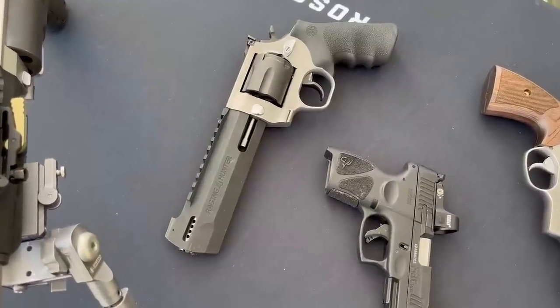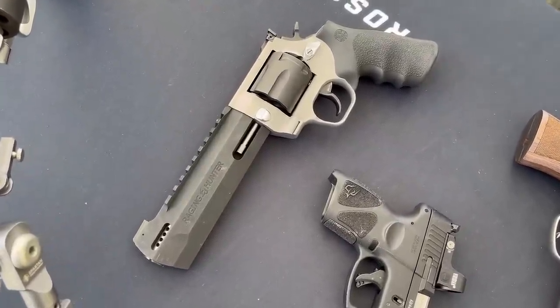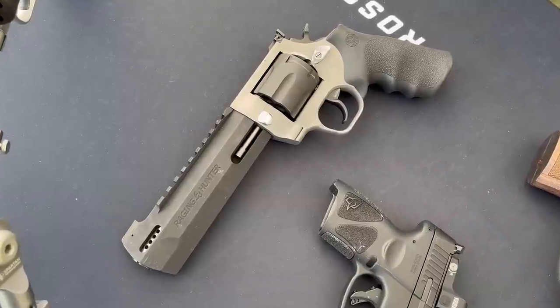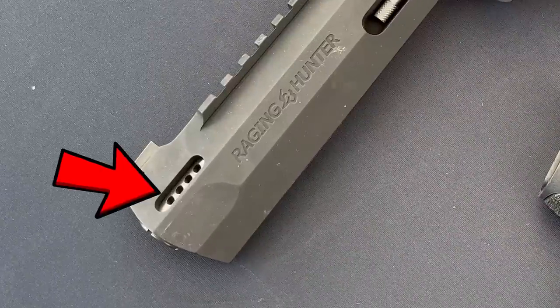Speaking of handguns, I stopped at the Taurus booth and the Raging Hunter caught my eye, primarily because it looks cool. But also, upon further inspection, you can actually remove the porting similar to how you screw a choke into a shotgun — things that you wouldn't know if you didn't get hands-on with it.